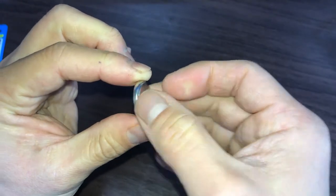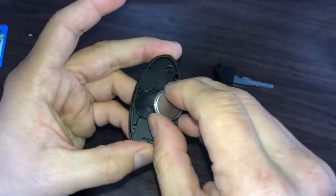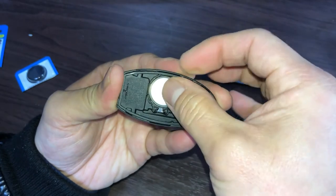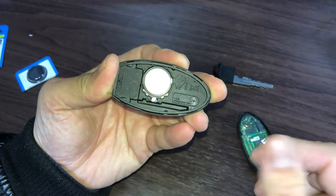When you insert the battery, it's face down like this. Press the battery into the hole firmly until you hear a fastening sound.